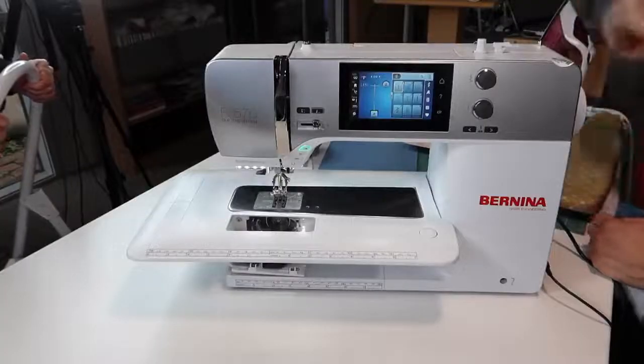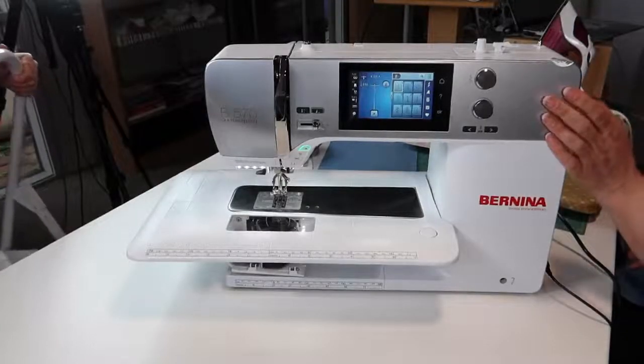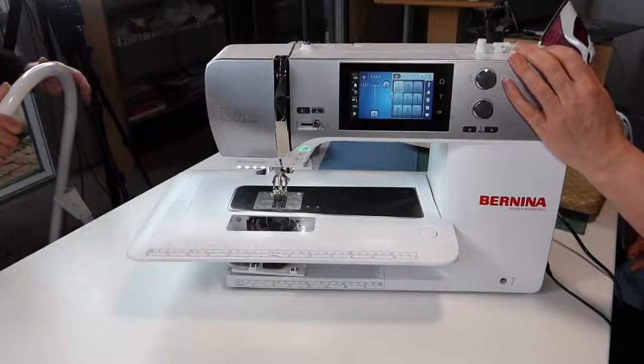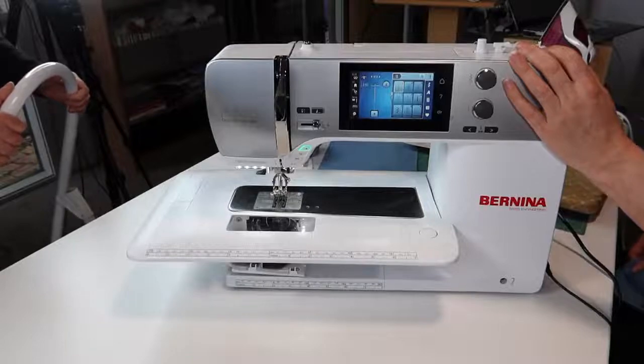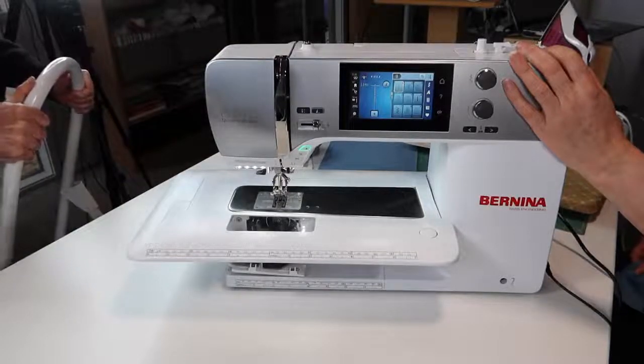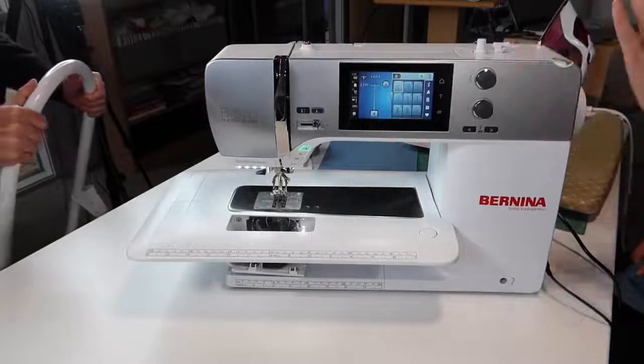We are going to play this morning on my 570. We had a 590 — as you know, I showed it to you on Facebook — and it's left the building. The person that has it didn't want to hear about ordering another one, just send it. So it's not here and I'm getting another one this week.